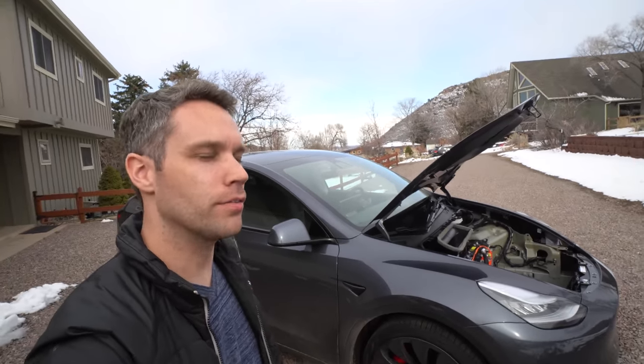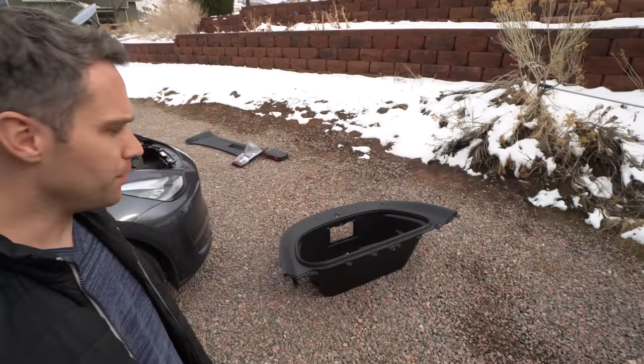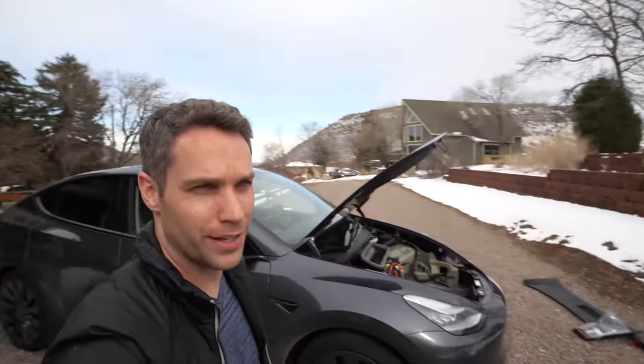We just finished up our live stream introducing the Model Y to the family. We actually decided to take out all the frunk contents during that live stream. I kind of want to make a quick video so it doesn't get lost because that live stream is like two hours. I wanted to show you guys one of the coolest features of the Model Y that you will never ever see.